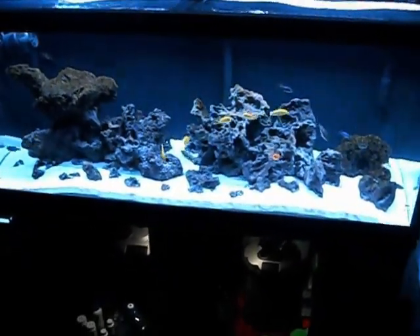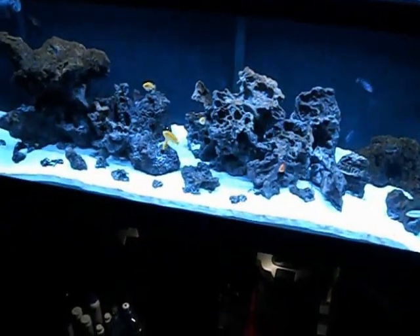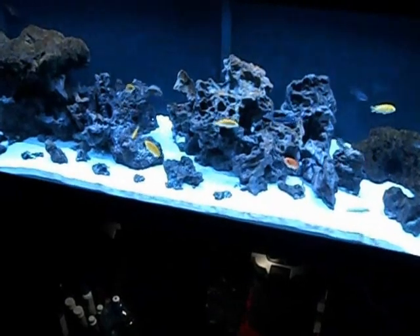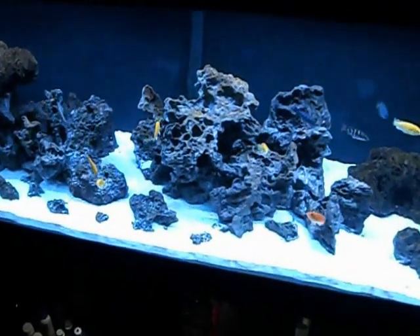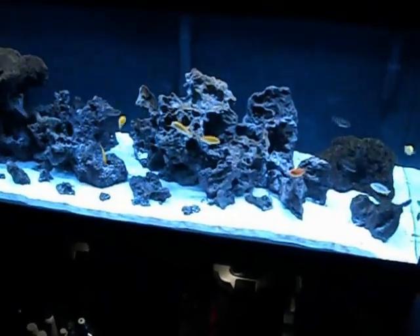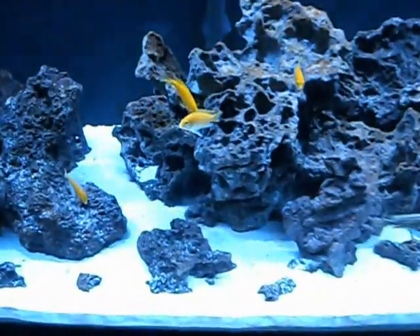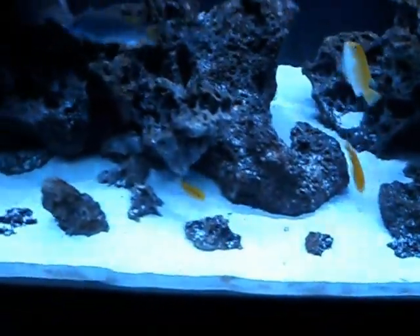Hey, what's going on YouTube. Just making a quick video here to show you guys my 75-gallon African cichlid tank - Lake Malawi cichlids. I posted a quick video up yesterday without talking about it. I just wanted to get a video out there and show you guys the tank, show you guys some of the fish that I have in here. It's not fully stocked yet.